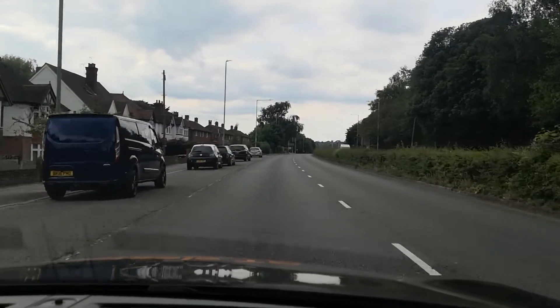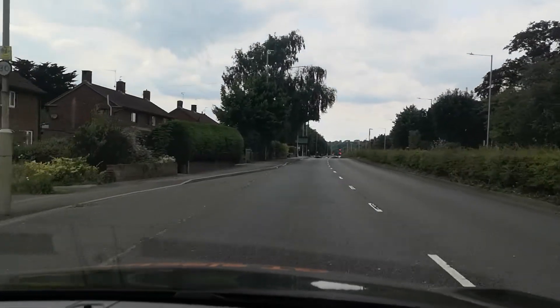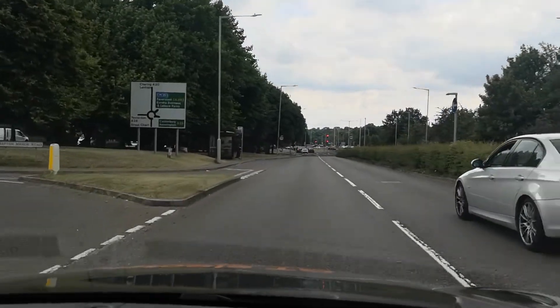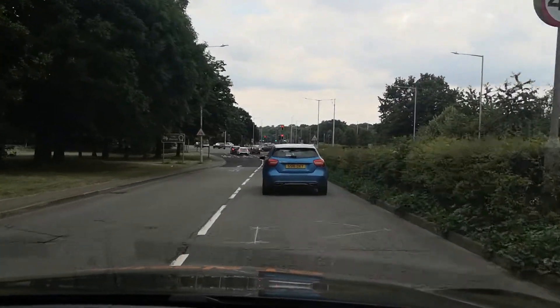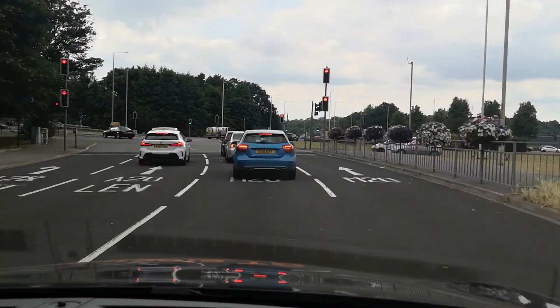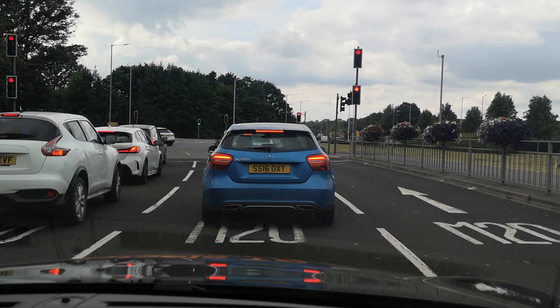Two lanes up ahead — we're sticking to the left for the time being. There's more signage up ahead telling us where we're going. The M20 is the third exit, which means I'm in the wrong lane, so I need to check mirrors and indicate right to move right. I want lane three of four — lane one goes off to the left, then you've got A20 Lenham and lane two for the M20. Because we have four lanes and one peels off, there will be three lanes at the next traffic lights, and I'll be in the middle of those three.